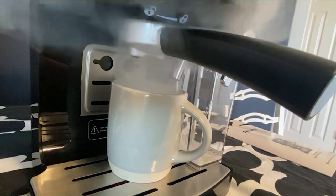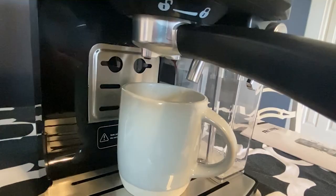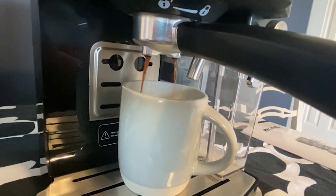Look at that! If that is not cafe-quality milk foam as well as that steam — and you're doing this at home. That really is unheard of.